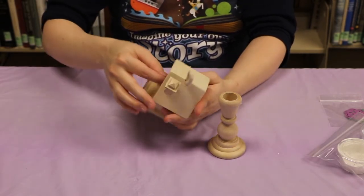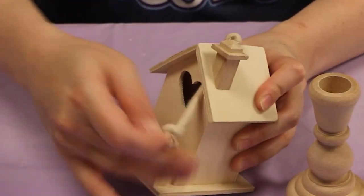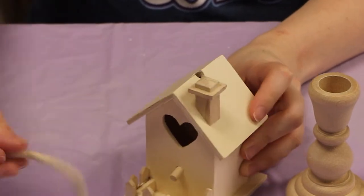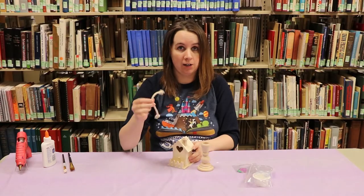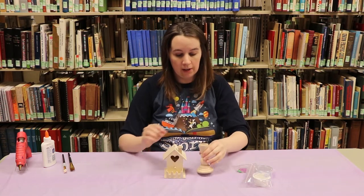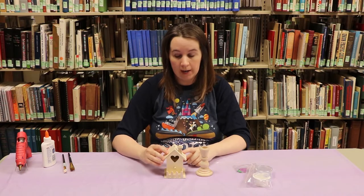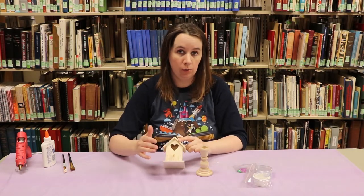Pull on the knot and it should come right out. I'm not gonna use this so I'm gonna discard it. So we're gonna paint our candlestick white. And then for my birdhouse I painted the roof white and the fence white, and I painted the birdhouse blue.